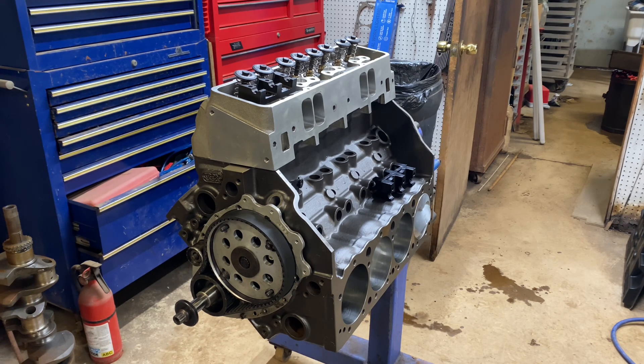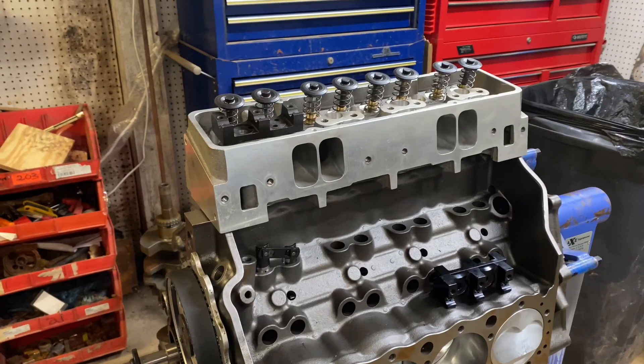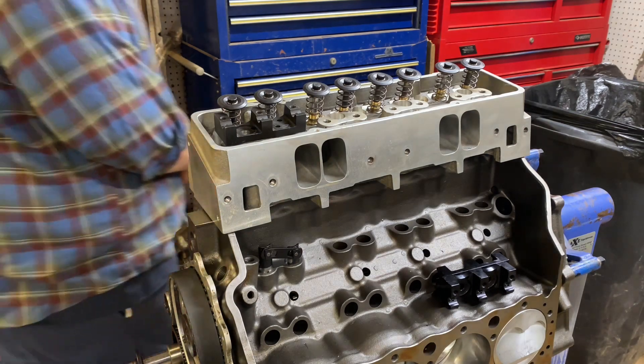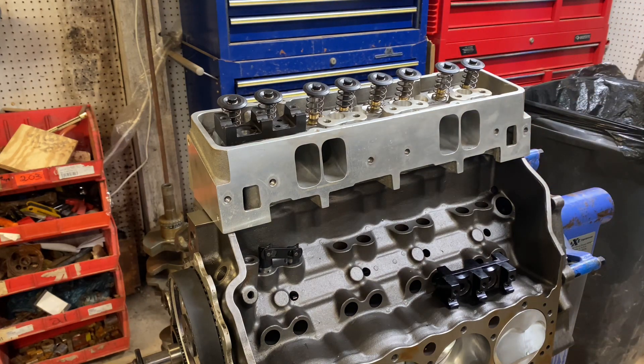One thing I'm working on for it now — I don't know if you can see that — it's got these DART 18-degree CNC ported heads. When I called and ordered them, I said I wanted their best set of heads for a small block Chevy, and this is what they sent me. It's pretty interesting, if you're into that sort of thing. I'm not really into this — I'd rather be working on a Ford — but we've got to do it.